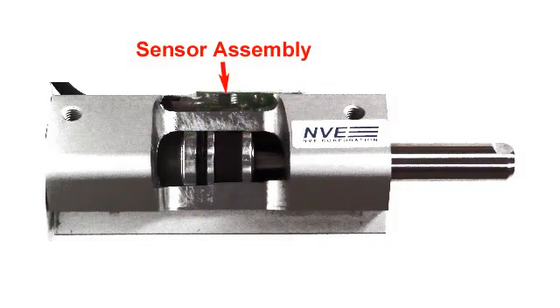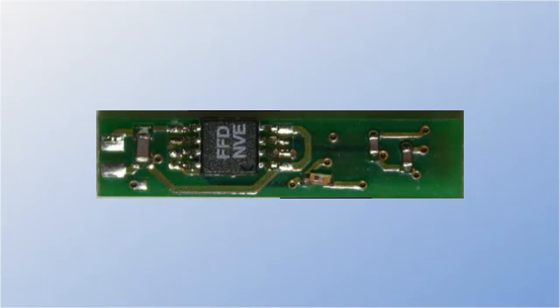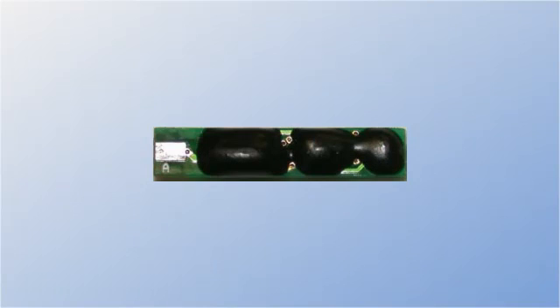This is a CPS sensor assembly. Here's an un-potted sensor circuit board. This PCB uses surface mount parts and is 4.2mm wide. Boards can also be made as chip-on-board assemblies, like this. This assembly is only 2.9mm wide, but requires purchase of the parts in die form from NVE.